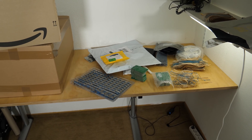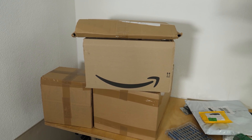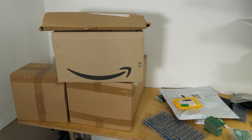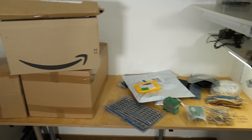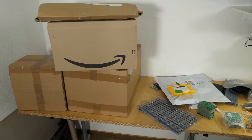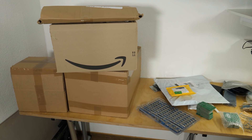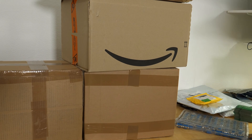I ordered some equipment and packaging material to get going with that. Let's take a look inside what I bought to make nice packages. I'm still waiting for a stamp and some surprises that I'll probably put in each of the packets. Let's take a look inside what's in there.